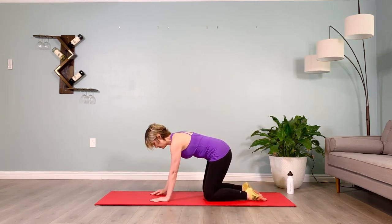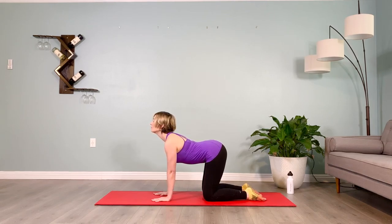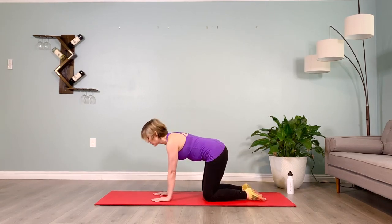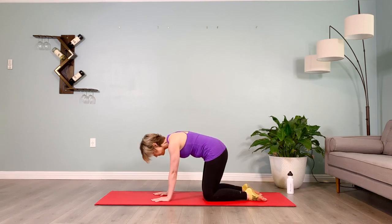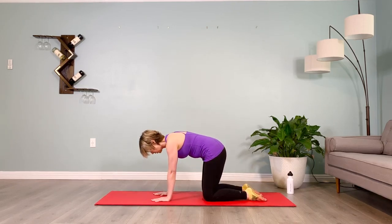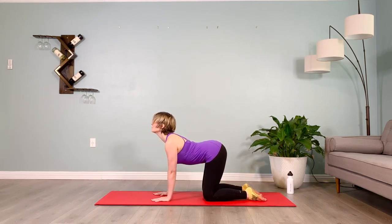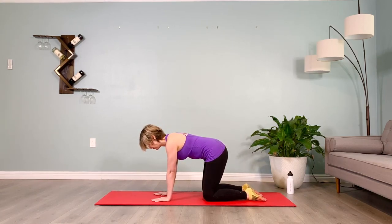Rounding the spine and arching it — inhale arch two three four, exhale round two three four. Inhale arch two three four, exhale round two three four. One more — arching two three four, and rounding two three four. Brace your abs, stepping back into your plank — push the hands down and out, ten seconds on the clock, firm the low belly, way below the belly button, lift in and up on the muscles that stop your stream of pee. One more breath, inhale — and lower those knees back into cat and cow.